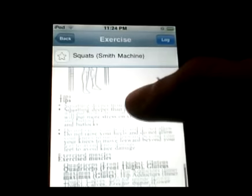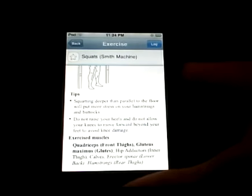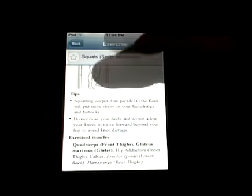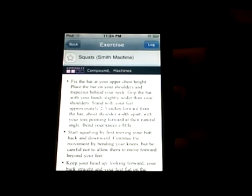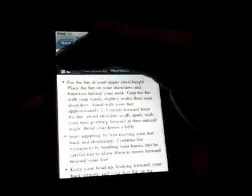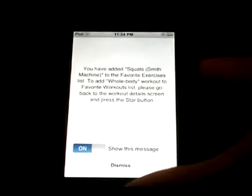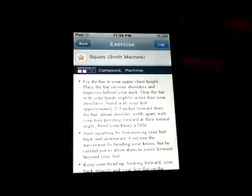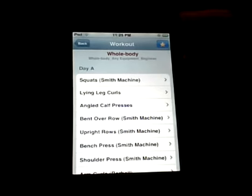It's got some text so you can see exactly how to do it. Scroll down a little bit and you get a nice picture, then tips and the muscles that it actually exercises.